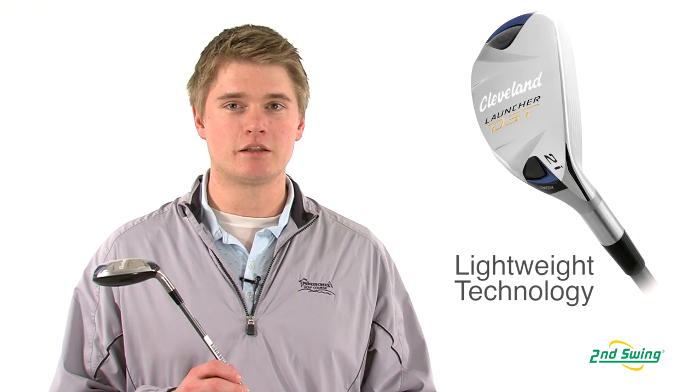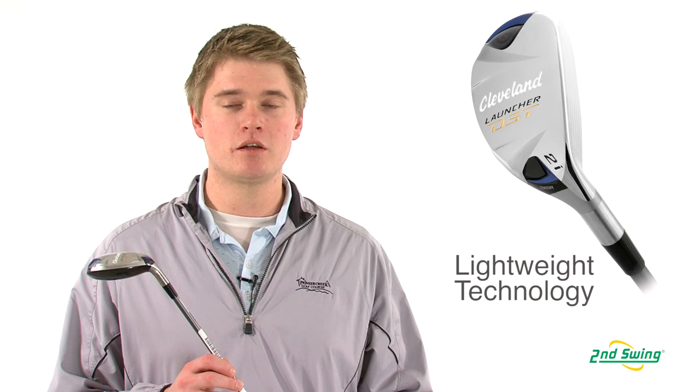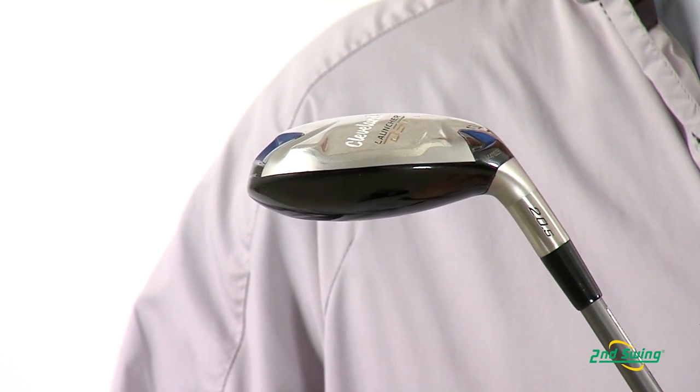With the lightweight design, it helps to increase club head speed and ball velocity, which will have you hitting the ball farther.